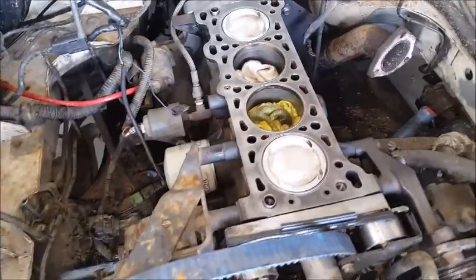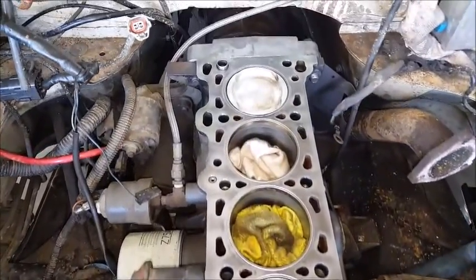This is what the block looks like. I've just been cleaning it for a little bit. It's not too bad.